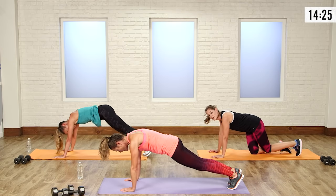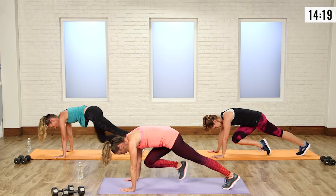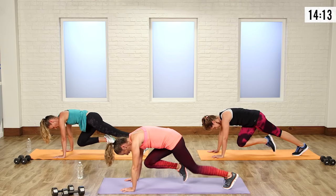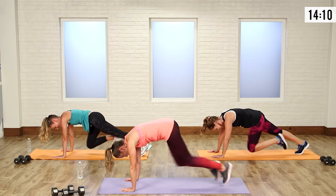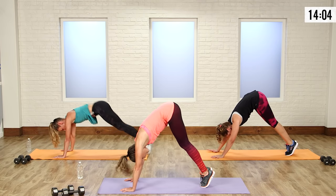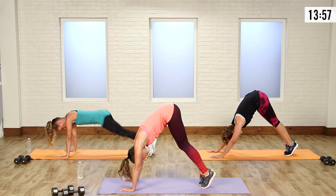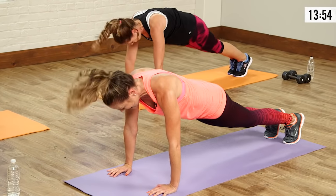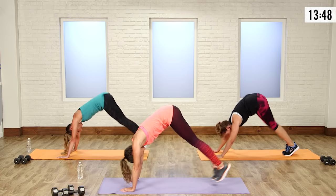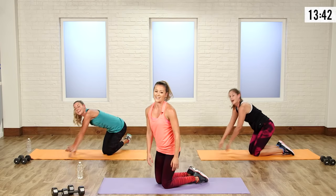Now we're going into a mountain climber — knee in and switch, back and forth. Keep that foot off the floor if you can in the middle, drive it in, pull the belly in tight, squeeze those abs. Last one is going to be a pike — jump in, jump out, abs are tight, try not to use momentum. You're thinking about going up into a handstand. I find it so much easier if you think about tucking your pelvis at the top.